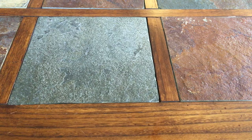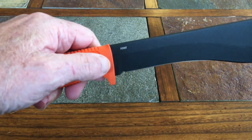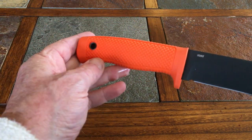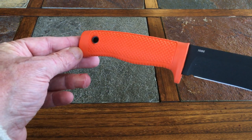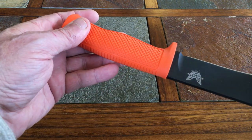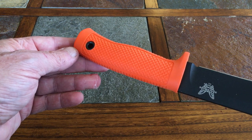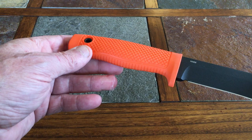This handle right here is what they call santoprene. I had to look that up on the internet because I wasn't exactly sure what it was, but it's basically a thermal vulcanized rubber polymer.